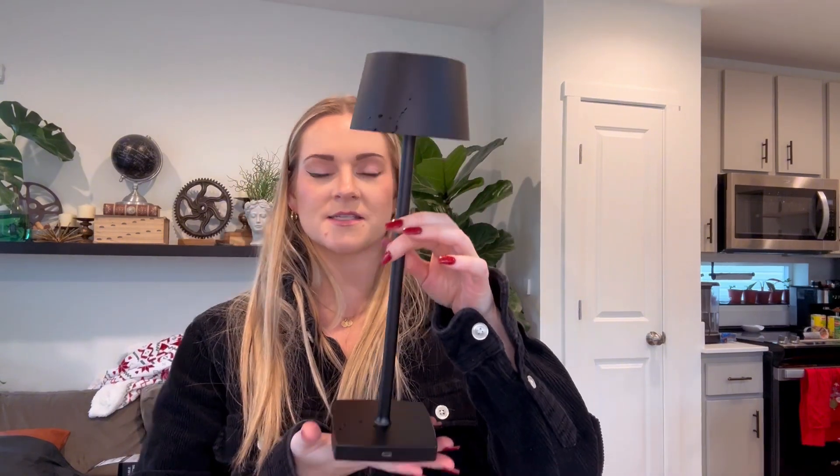Really impressed with this. So if you're looking for a really nice cordless lamp, this one is amazing. Gives off a good amount of light and it's super sturdy, so I definitely recommend it. I did receive this in exchange for my honest review, so this is my honest review after using it.